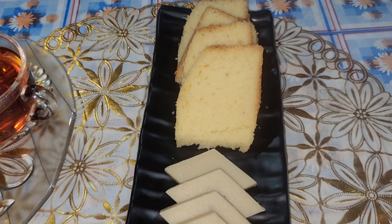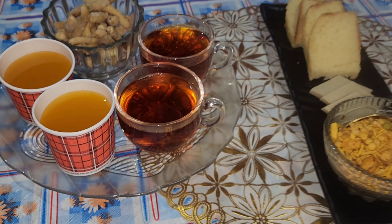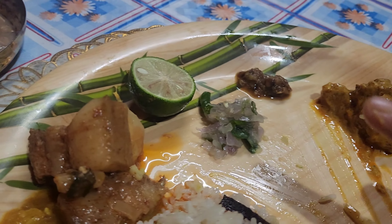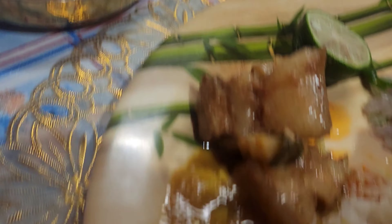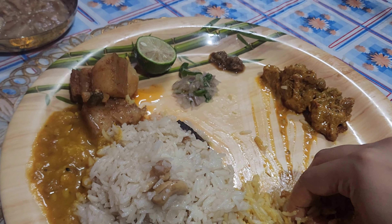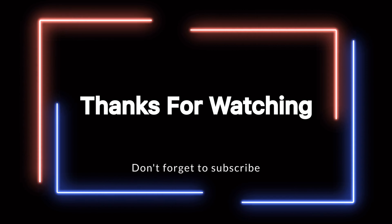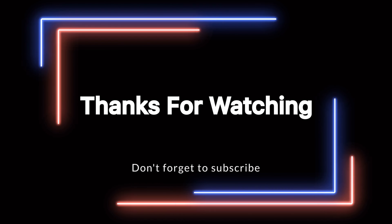In the video I will share this recipe as well. I will see you in the next video. I love you all!